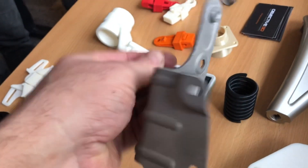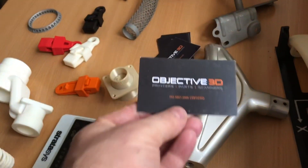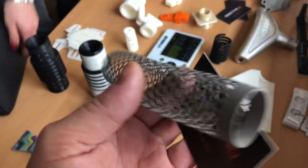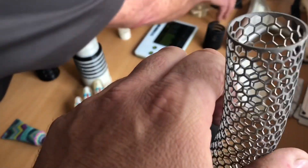This is a really fine lattice metal print — quite strong, really quite surprisingly strong, and also light with that honeycomb shape. These guys, Objective 3D, are the ones that were holding the demonstration. The print is manufactured as a 3D printed laser part.